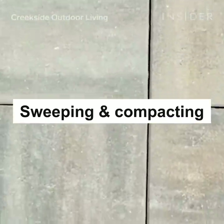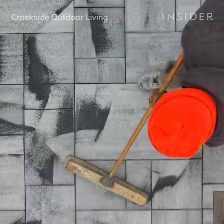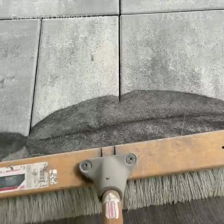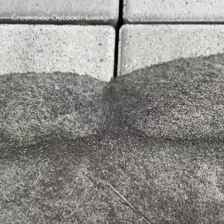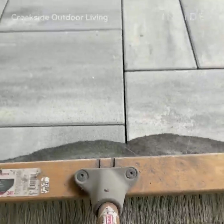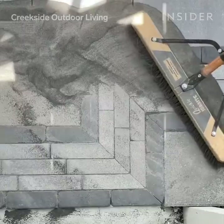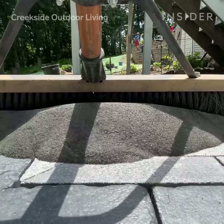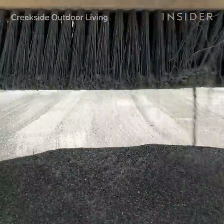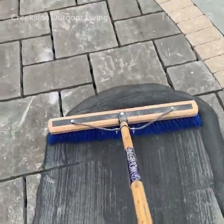How we tackle the problem of the joints in between the pavers is with polymeric sand. We use a jointing sand instead of something like a mortar or a grout, like you would see in the tile of your home bathroom. We use polymeric sand, especially in the Midwest, because we have these freeze-thaw cycles. The sand allows for a little bit more flex in the paver system, whereas something more solid — any little bit of flex is going to cause a fracture in that joint material.